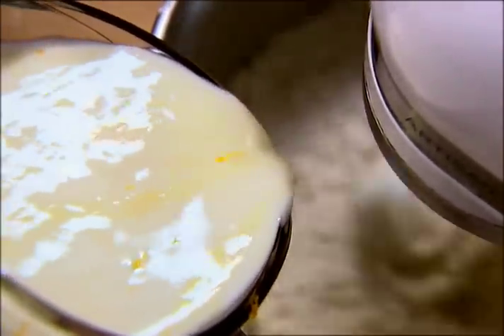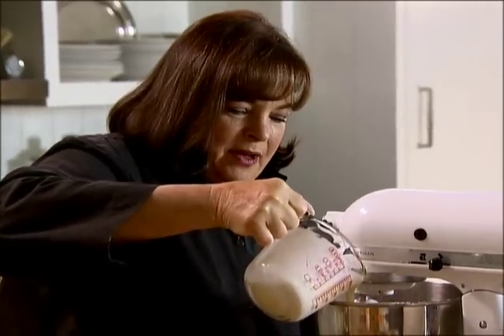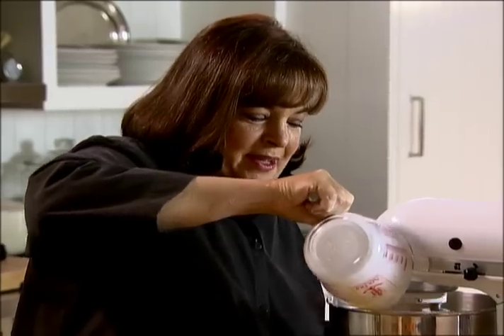It's always a good idea to do it when the mixer's on, because then it mixes in really well. Otherwise, it just sits on the bottom. This is going to be really wet dough, so you want to work fast.